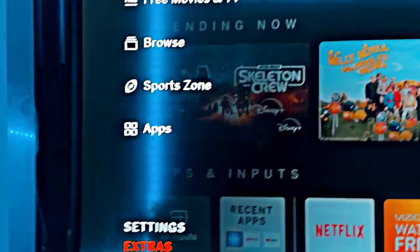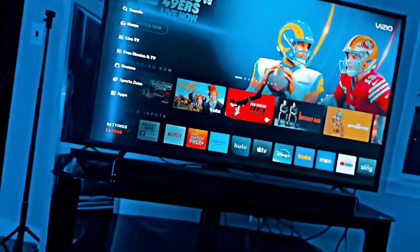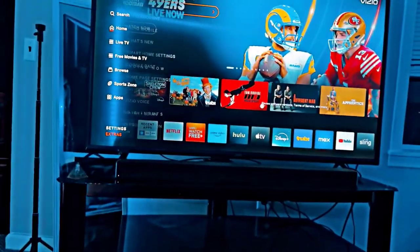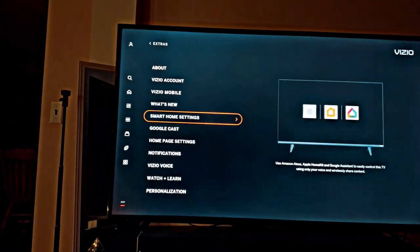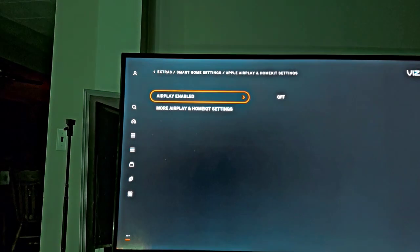On this screen here, they usually show an AirPlay right there, but obviously I don't have it. And why is it not there? Because there's this tab here called Extras — click on that. Then we're going to go down to Smart Home Settings, and there is Apple AirPlay and HomeKit settings.